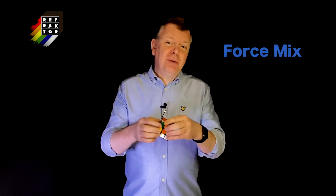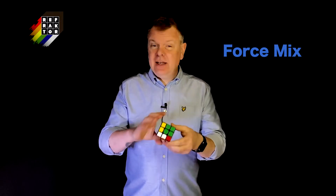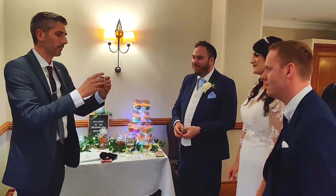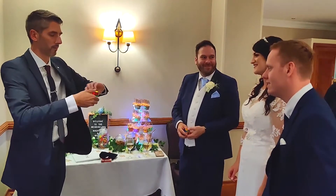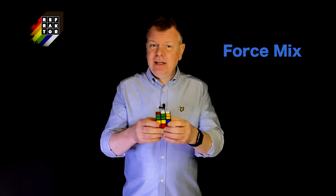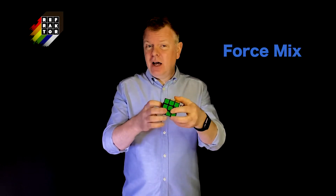First I teach the Force Mix, which is a really easy yet very reliable way of randomly mixing the cube while maintaining your stack. The spectator can say stop whenever they like, or even name any number, yet the cube is completely under your control.